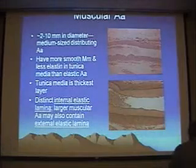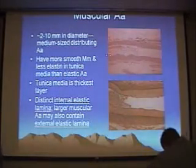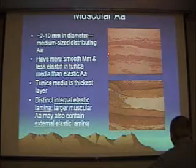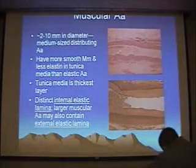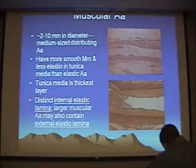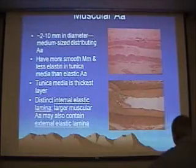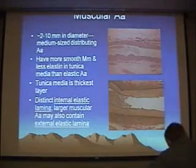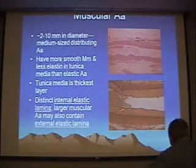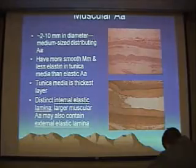Here we have a nice slice through a muscular artery in both an H&E and a special stain. In this magnification, it's very difficult to make out the tunica intima and that internal elastic lamina right below it. The media shows up very nicely with smooth muscle, and then we have the tunica adventitia, which kind of blends in with the surrounding adipose tissue. In the special stain, the internal elastic lamina is stained very darkly, followed by muscular tunica media, the external elastic lamina, and outer tunica adventitia — a very nice example of a muscular artery.